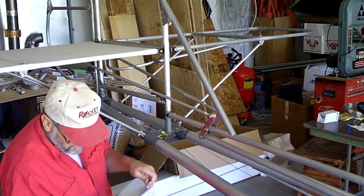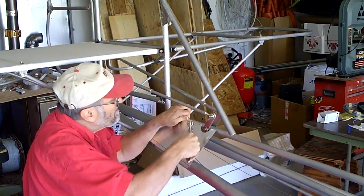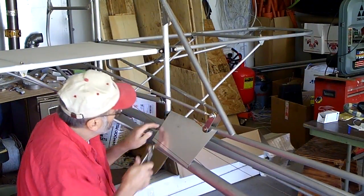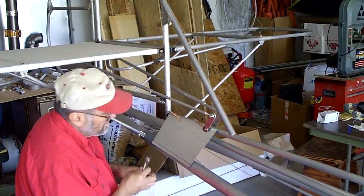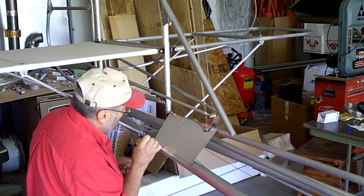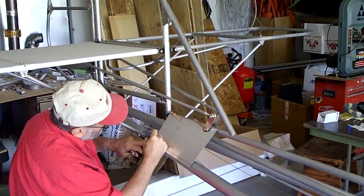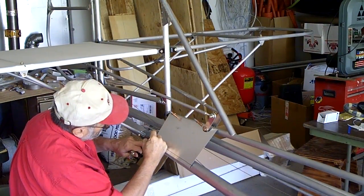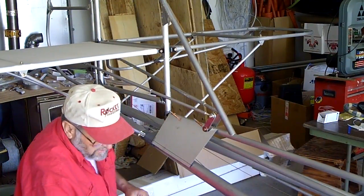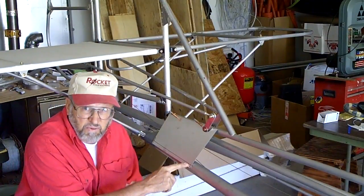If I've done this properly, I should be able to put this back on here, and that line will center on the longeron where I'm going to be driving a rivet in eventually to hold it in place. It centers right exactly on the fuselage line where it needs to be. This aft end will have to be trimmed just a hair to accommodate for this piece right there — it's not fitting quite flush, so I'm going to trim that just a little bit. But now I'm ready to make my bend and install the plate.